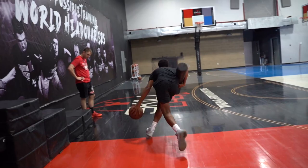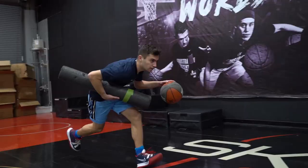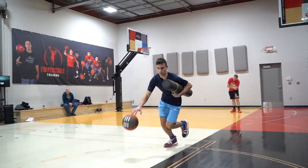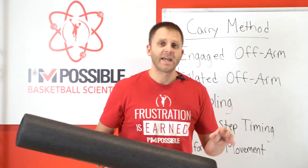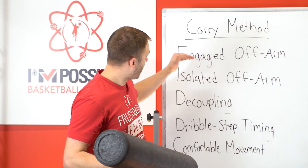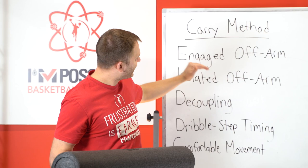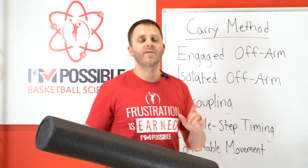I'm not trying to replicate a situation. I'm trying to give a player game characteristics, game traits, game qualities — in other words, give them actual skills and abilities. So the foam roller is not representing a defender, but instead it's going to start giving us some awesome qualities to our game. At I'm Possible Training, whenever we talk about a method, we make lists of how it's beneficial to a player for their game.